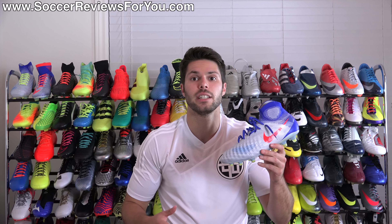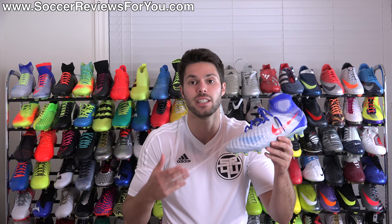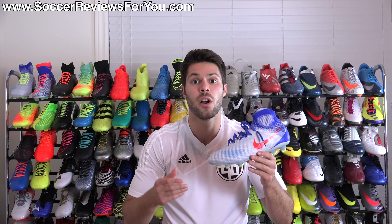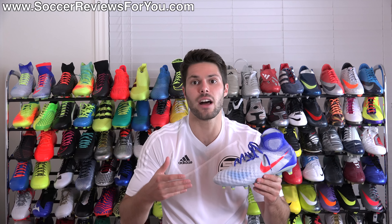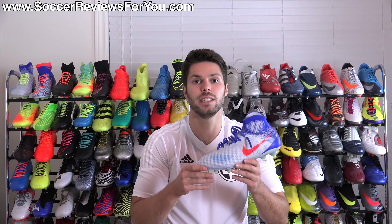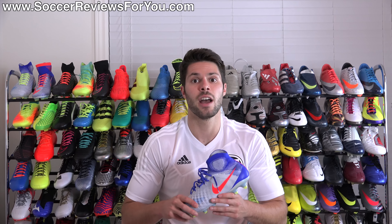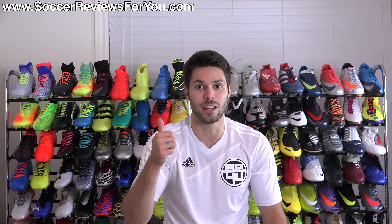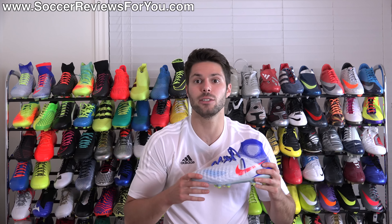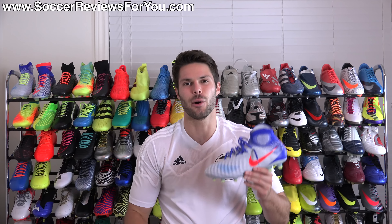That's it for my review of the women's Spark Brilliance Pack Olympic Nike Magista Obra 2. If you're interested in more info or a pair for yourself, check out the review page on my website — the first link in the description — where you'll find buy-it-now links with exclusive SR4U coupon codes below the normal $300 retail price. Leave any questions in the comments, support the video with a like, subscribe for daily videos on the latest soccer gear, and as always, thanks for watching.